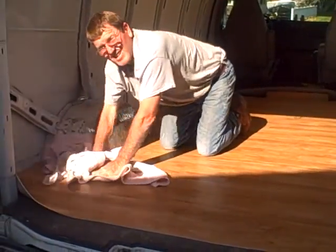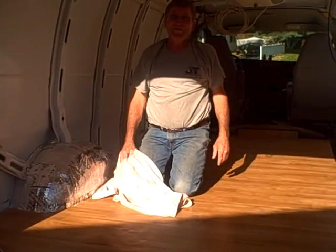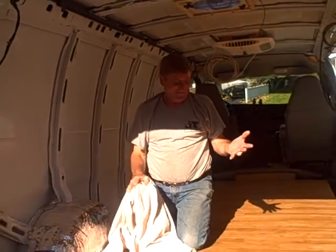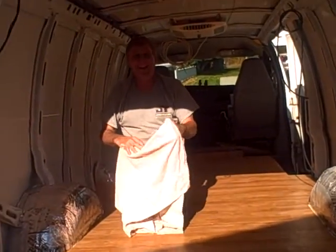So tell me a little bit about the floor. It's vinyl flooring and it is my first attempt at Everlang vinyl flooring. In a van — I'm going to call it good. Anywhere.